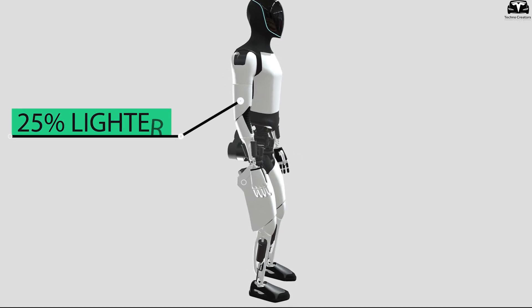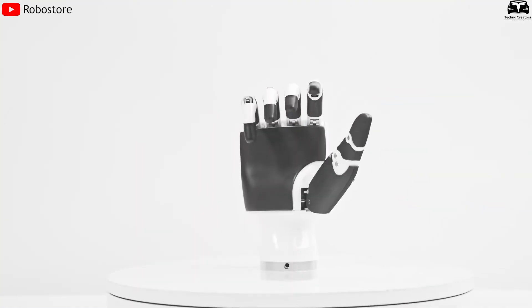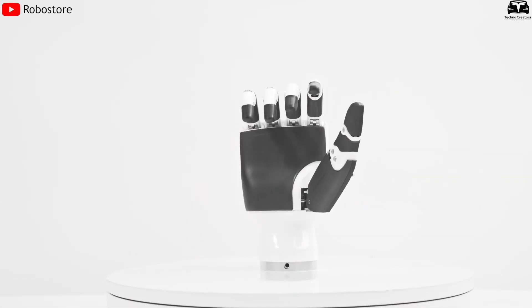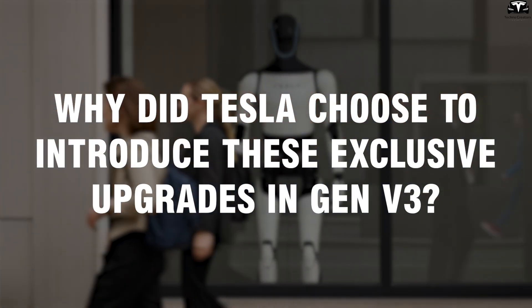The arm is 25% lighter, the wrist can rotate in multiple directions, and the hand is precise enough to stay balanced while applying strong torque. Why did Tesla choose to introduce these exclusive upgrades in Gen 3?